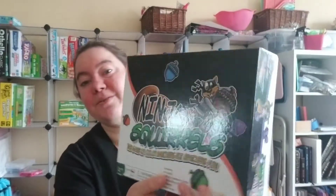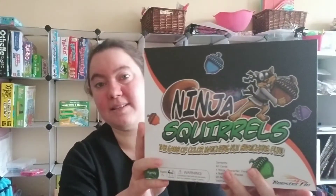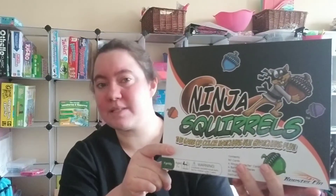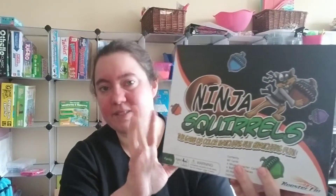First thing I want to show you — this game, in terms of box size, is more of a rectangular shape. I would say a little bit smaller than average, but it kind of takes up a nice space on the shelf, so if that's something you wanted to know, well, there you have it.